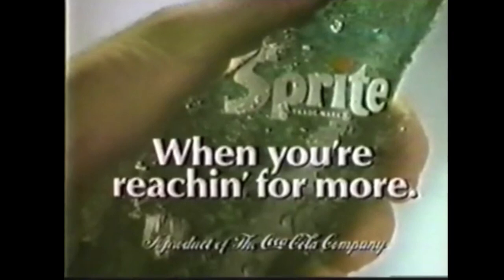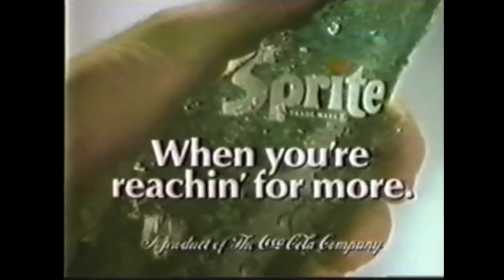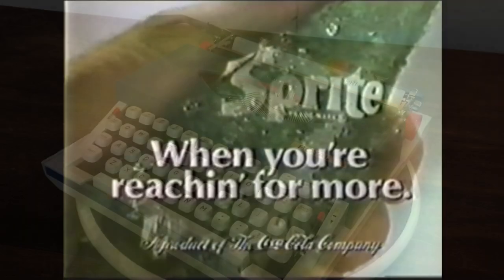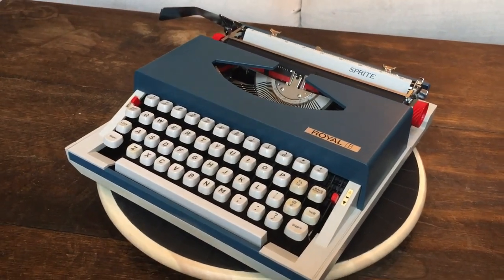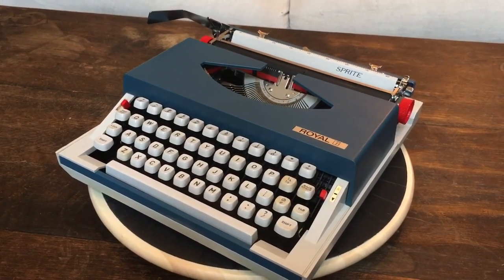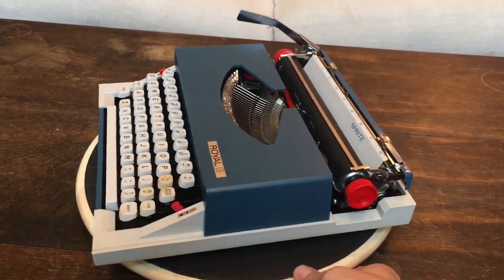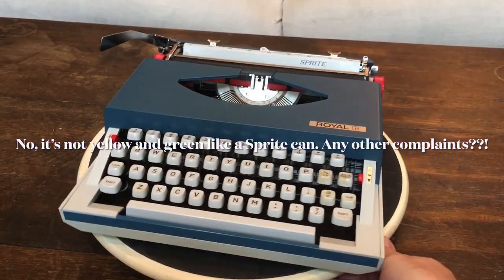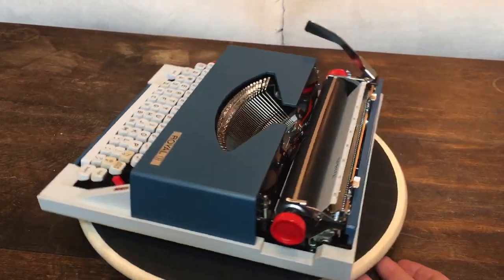We at Typewriter Minutes recently came across a Sprite that had us reaching for more. This is Lily from Typewriter Minutes. Today we are going to do a Royal Sprite. This is a Royal Sprite made by Silver Seiko. We've done a review of a Royal Mercury, also made by Silver Seiko.